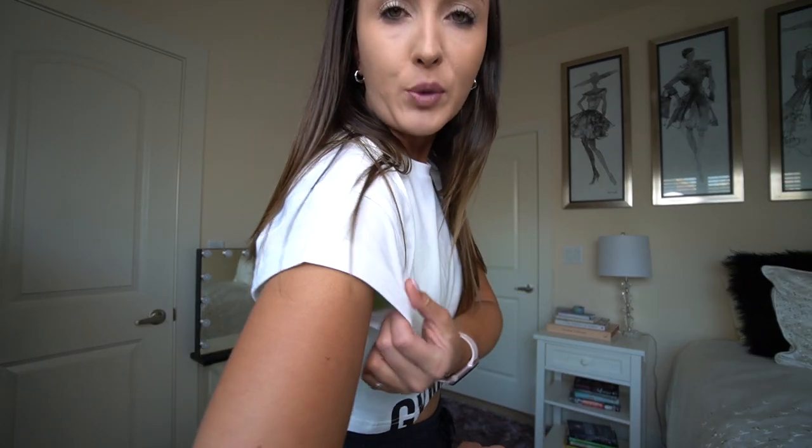I almost bought this in multiple colors and probably should have. I got a size extra small and it's perfect - so simple and easy. Great for throwing on before or after the gym if you don't want to just walk around in your sports bra. I love a good crop top - I've never been a big baggy t-shirt person. Also, the sleeves have little pre-folded cuffs, which is so smart. The fabric is a little stretchy, not traditional t-shirt material, so it's a lot more comfortable and softer to wear.